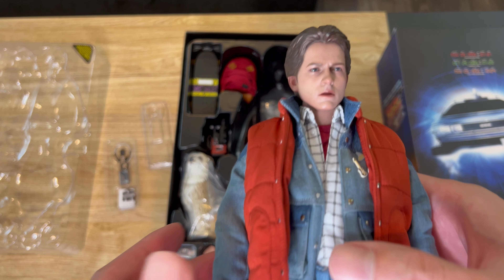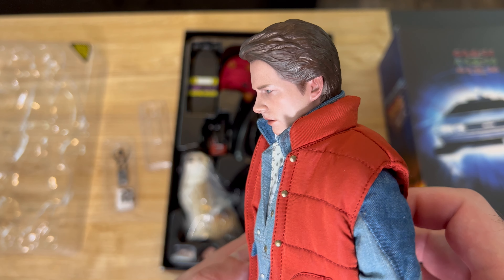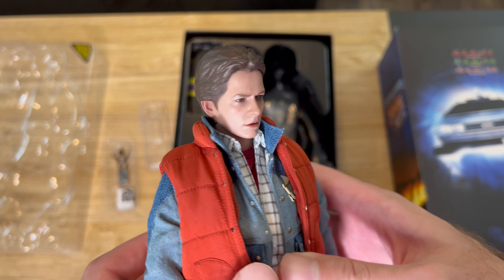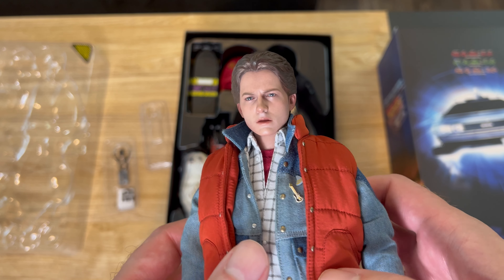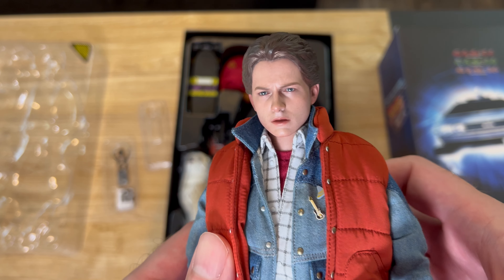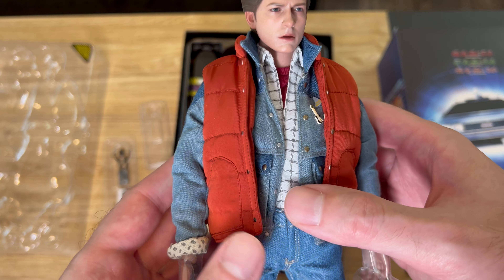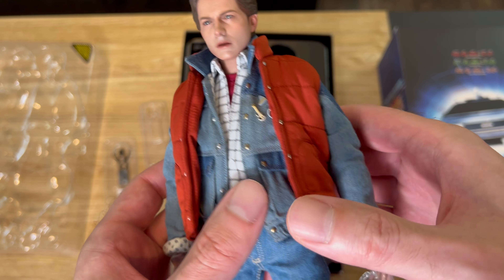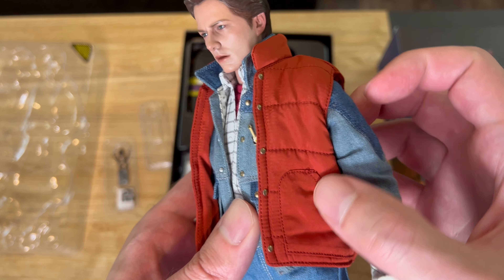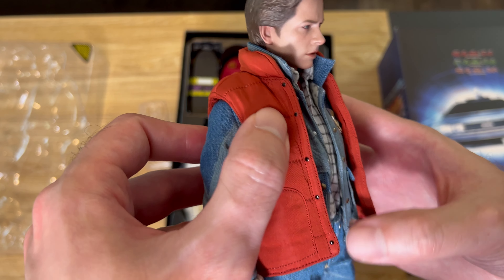Let's get the Marty figure out. I think this is a really good likeness of Michael J. Fox — it looks a lot like him from most angles. I think it might be a slight improvement over the previous Marty release from several years back.